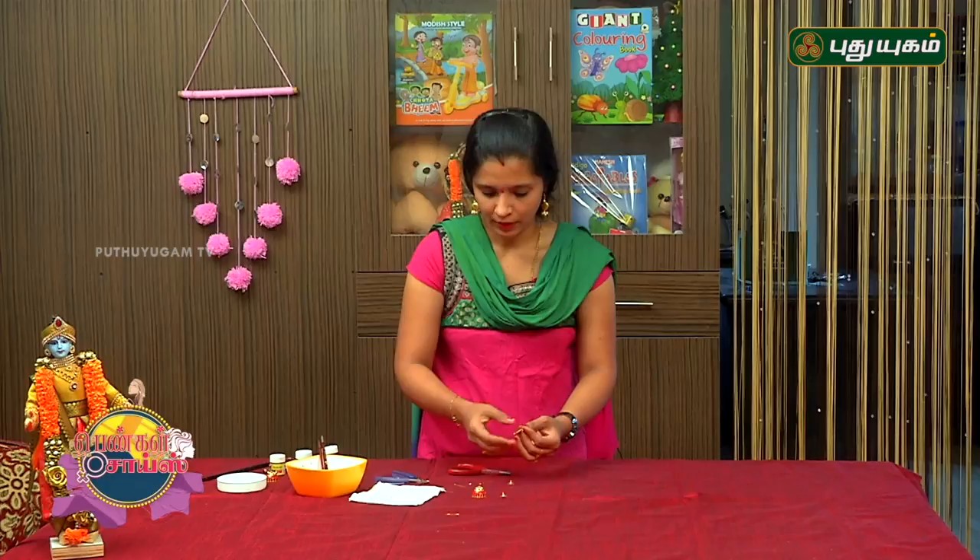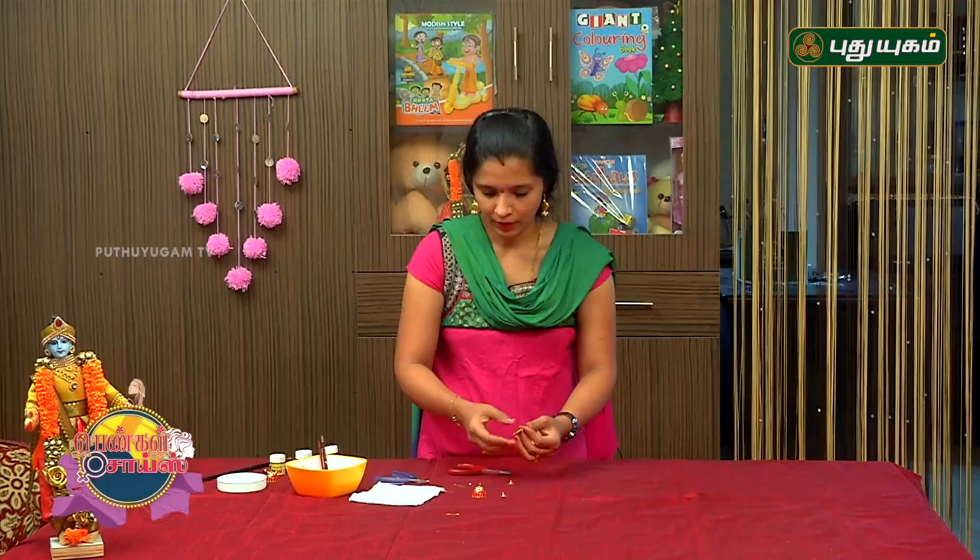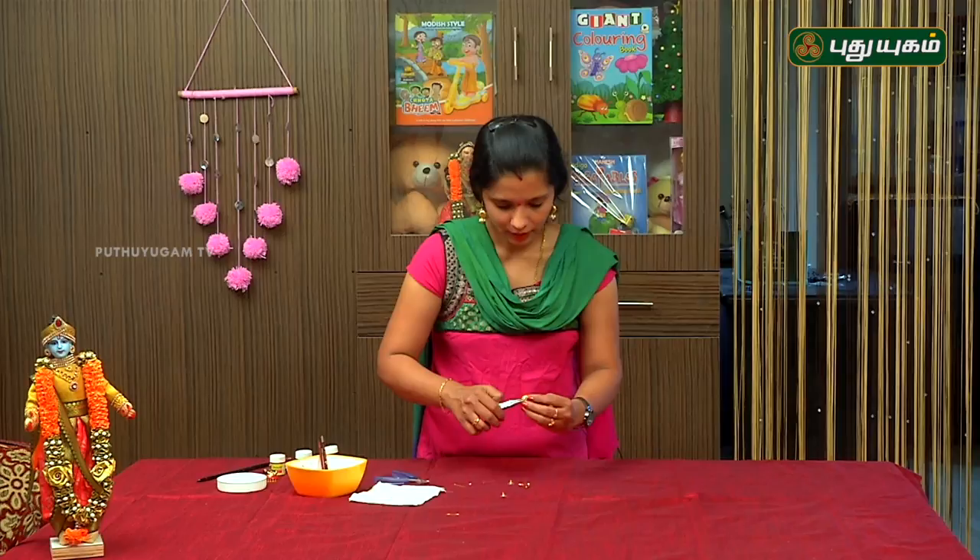Now the earrings are ready. Let's attach this to the Jumka. If you bend it, then put it in the loop.